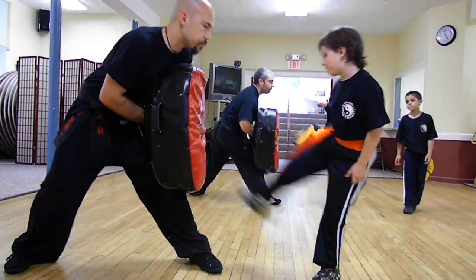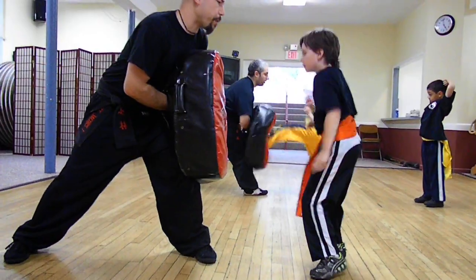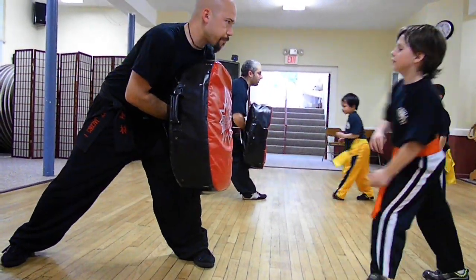Switch legs. One. Good. Two. Three. Four. Don't stop at the target. Kick straight there. Five. Good. Six. Stop. One more. Seven.